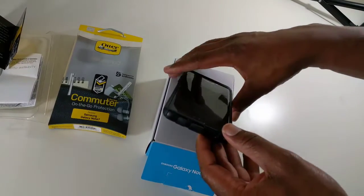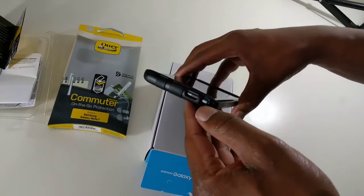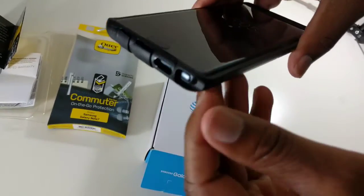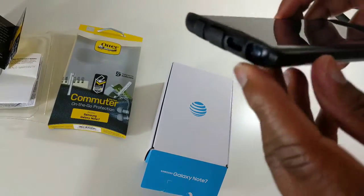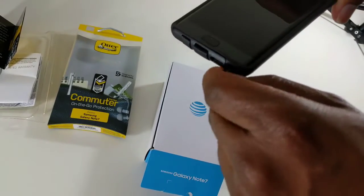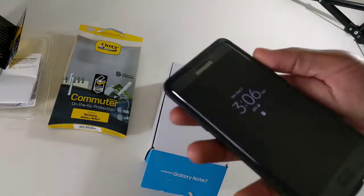Getting it back in always takes a little more effort — you kind of have to use your nails. It's in there, but since it's covered, and this is going to provide the protection, you're going to have to kind of dig a little bit to get it out. But it's definitely good protection on the phone.